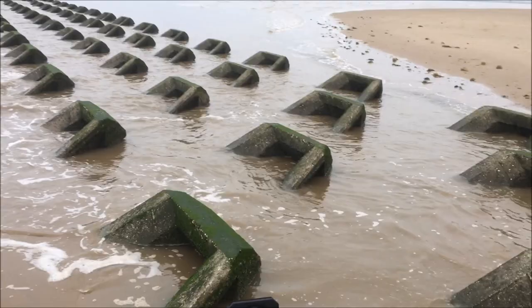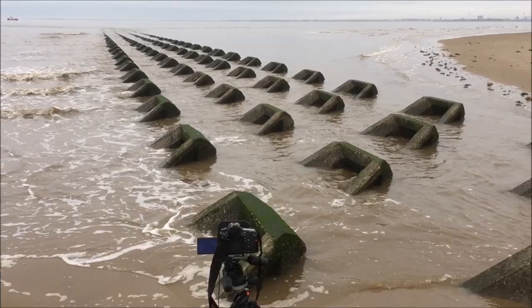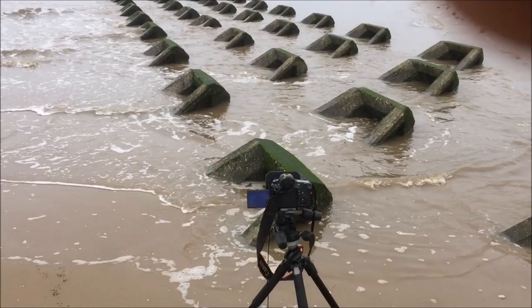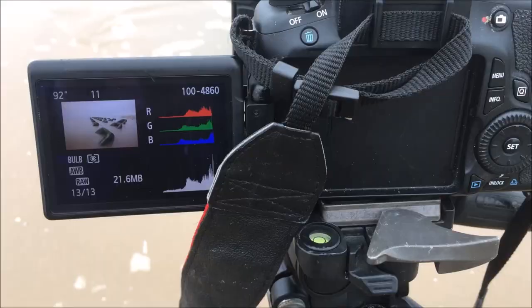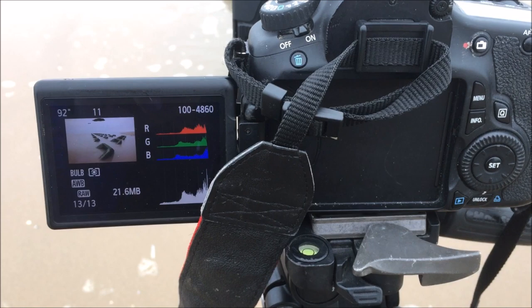Taking this interesting composition using these four groins here in the foreground, going out at an angle out into the sea. Long exposure again, tripod pushed really solid into the sand. It was going to be about a 70 second exposure at f11, but it turned out to be 92 seconds. There were a few blinkies up in the top, but it turned out to be a good picture — I think that might be the picture of the day today. Cracking shot.